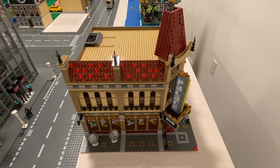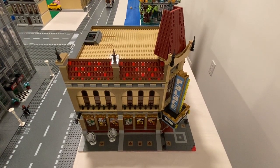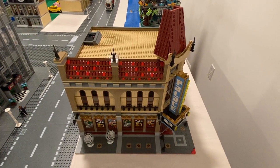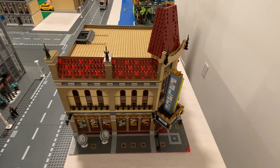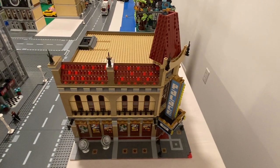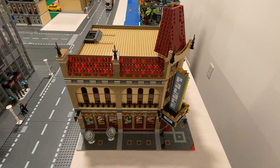Hey LEGO fans, we're here at Max Brooks Studio and we have the Palace Cinema - a big one that has been expanded two times. I have three of these sets. The first one I got way back when it first came out. I picked up a second one on Craigslist probably a year or two after that for 75 bucks - a pretty good find.